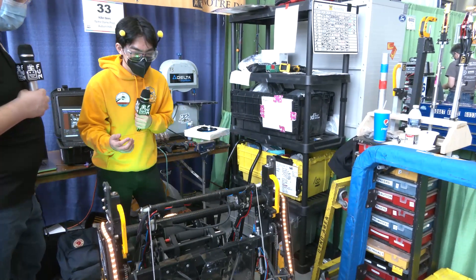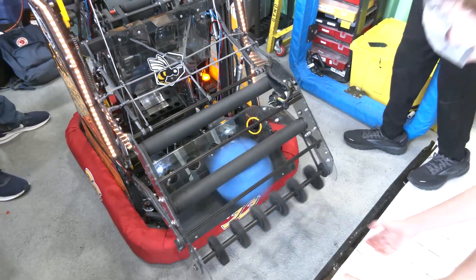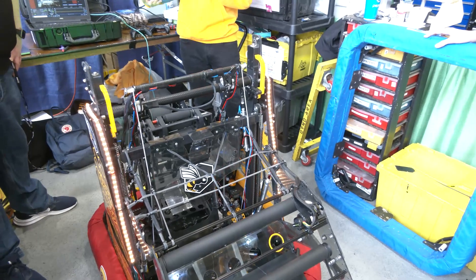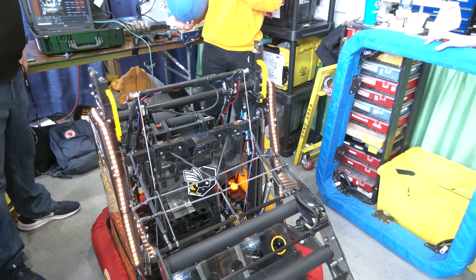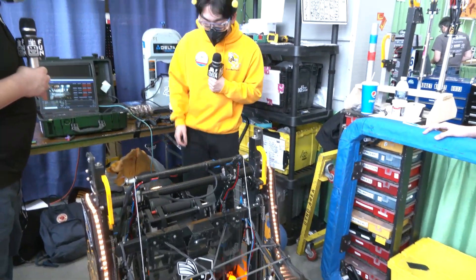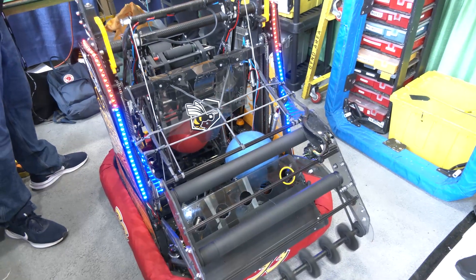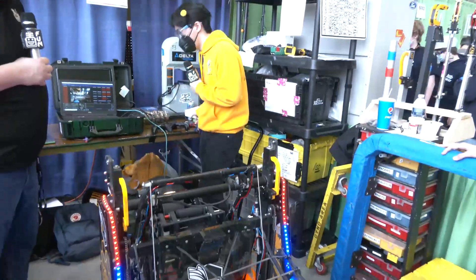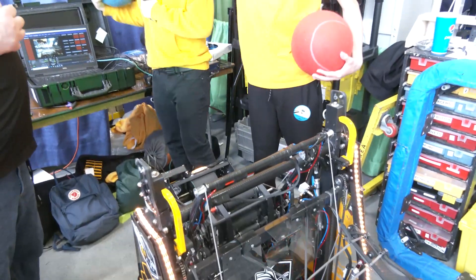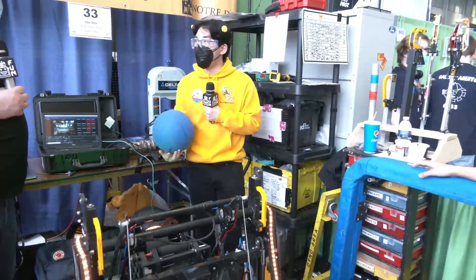Another feature: if I'm on red alliance and feed a blue ball in, we automatically eject it out of the robot so the driver doesn't have to think about having picked up a wrong-color ball. What if you have a red ball first and then a blue gets intaked? We can show that — with a red ball queued, we shoot the red ball out first, and then the blue ball comes out on its own right afterwards at a speed that won't get it into the hub.